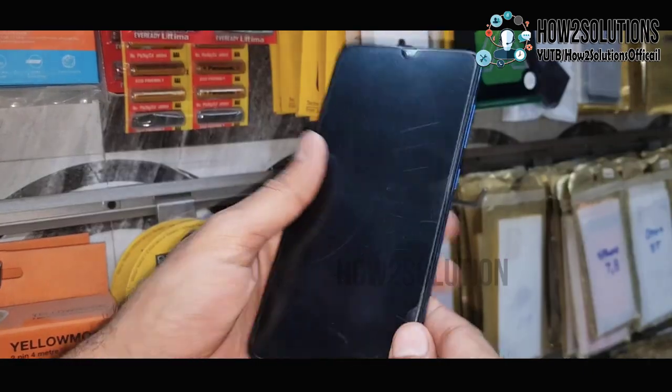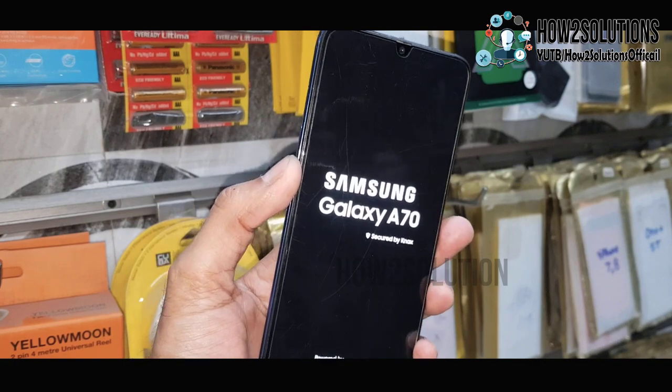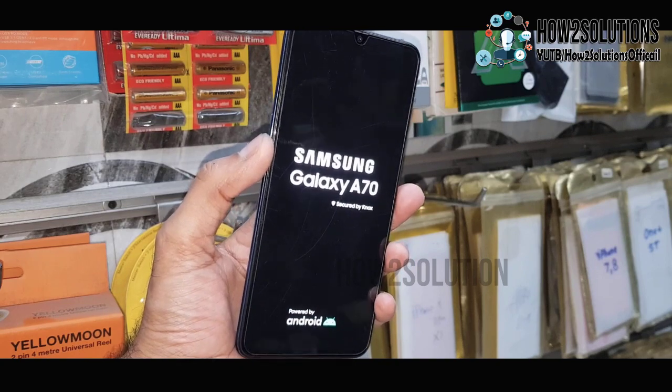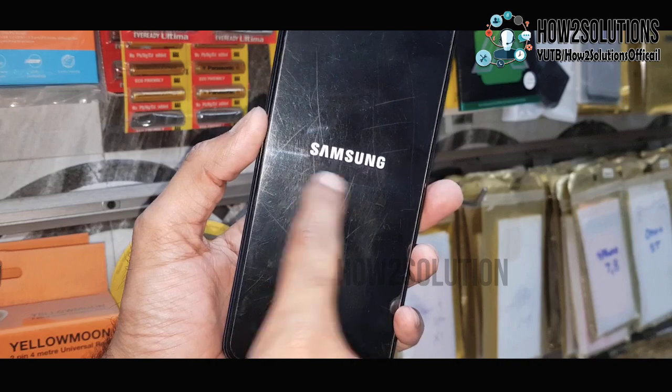Hello guys, in this video I am going to show you how to fix your device when it is stuck on Samsung logo. You can see here, this is Air 70, and this problem occurs in many Samsung devices. So keep watching this video in case you want to fix your device.